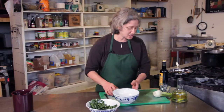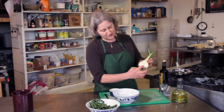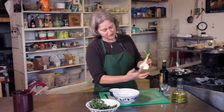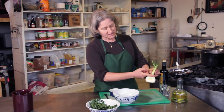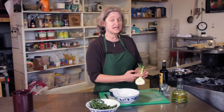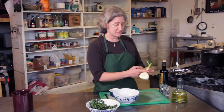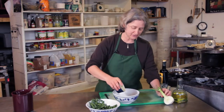Now, to chop the fennel — when you cut it open, there's a little heart in here, so you want to cut that out. And the stems, just above about here, tend to be quite woody. They're still really tasty — you can use them for soup stock — but you don't want to put them in your salad. So some chopped fennel.